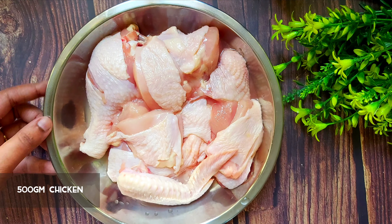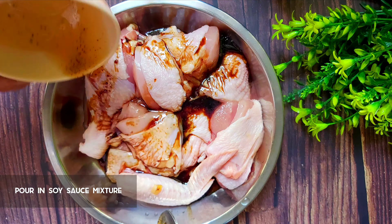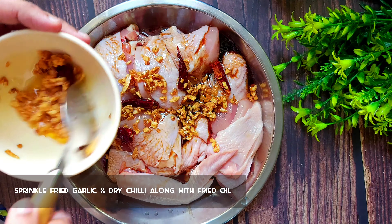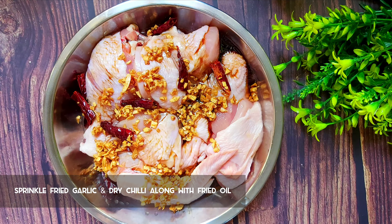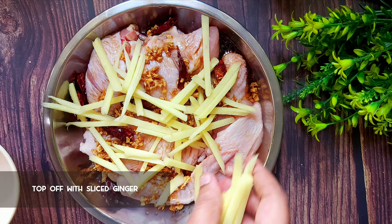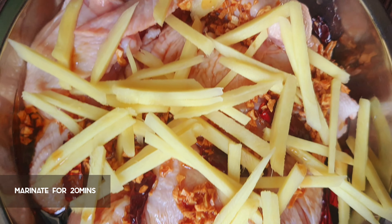Now let's marinate the chicken. Make sure the chicken is not too wet — try to use a paper towel to remove any excess wetness on the chicken. Pour in the mixed sauces onto the chicken. You can give it a quick toss if you want to, or you can let it be as it is. Sprinkle the fried garlic and chilies all over the chicken, making sure it's spread all around. Last but not least — my favorite part — sprinkle the cut ginger on top of the marinated chicken. Now let the chicken sit for about 20 to 30 minutes for marinating purposes.